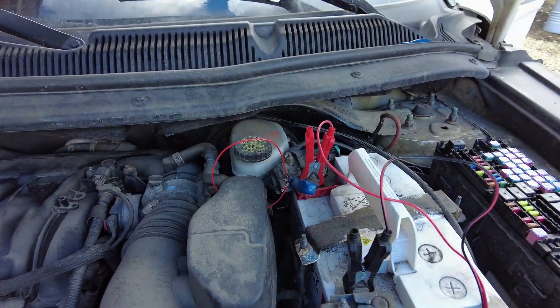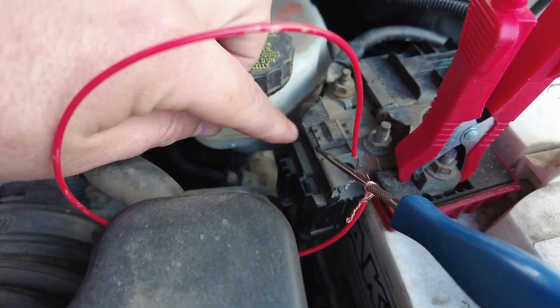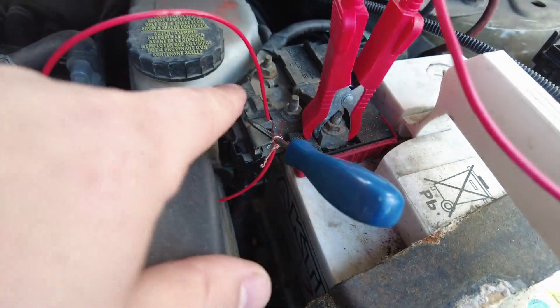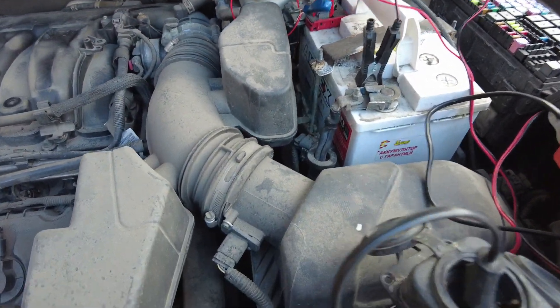Before pulling the alternator, I checked all the fuses and relays. I also bypassed the alternator fuse — there's a little fuse inside here, and I bypassed it just to make sure we're getting power. I don't have a dedicated electrical diagnostic tool, but it's safe to say the alternator is bad.